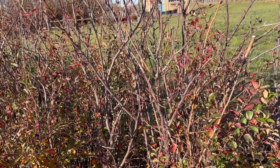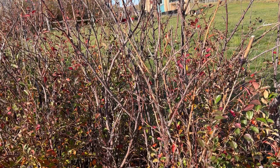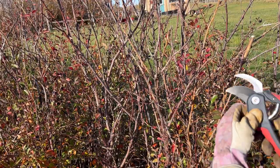Here are my Katoni aster bushes that have a lot of dead branches on them, so I was wanting to test out these pruning shears to see how they will work on something like this.